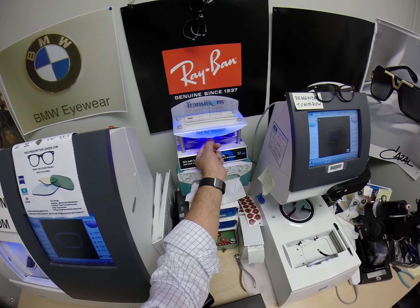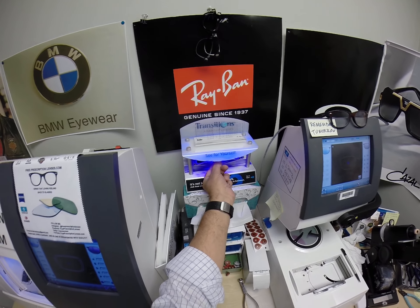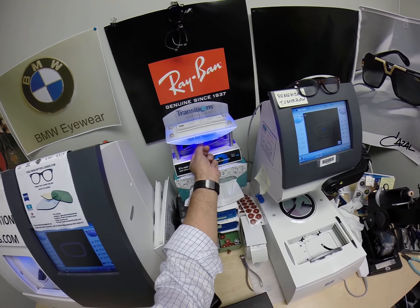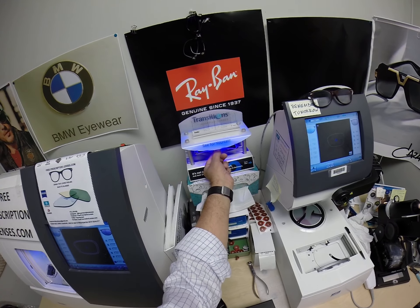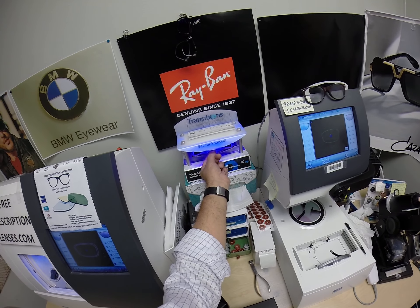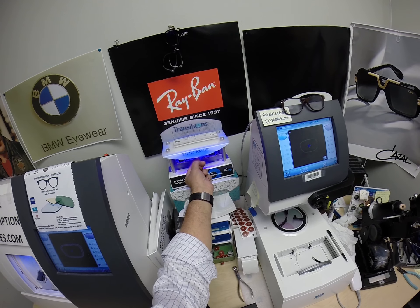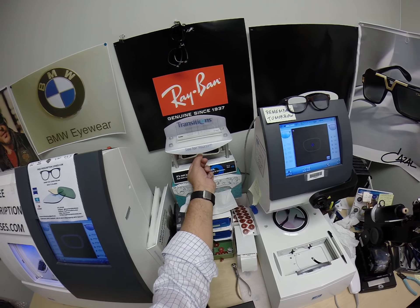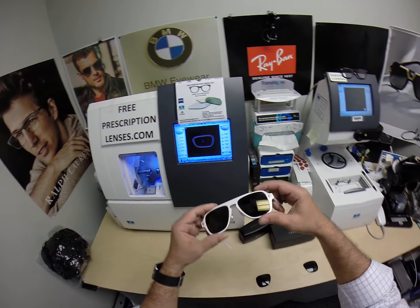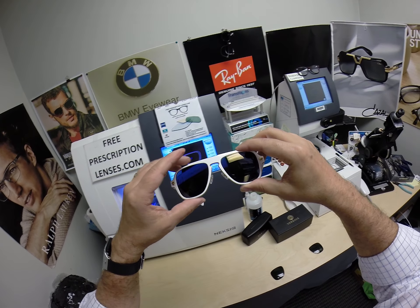Now if you have a convertible or a motorcycle, they will darken. They're also temperature sensitive, meaning they will get darker when it's 85 degrees and below than when it's 95 and above. But I remind everyone: when it's 100 degrees outside, you're miserable, they're miserable — nothing works 100% when it's 100 degrees outside. These Photofusion extra gray are designed for extra active people who spend extra amounts of time outside, and will get darker in hotter weather.